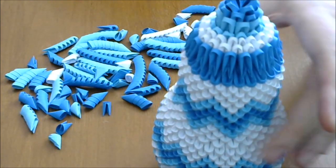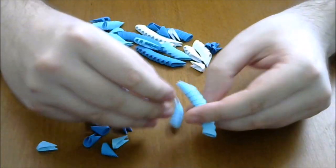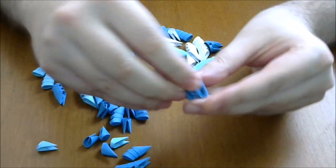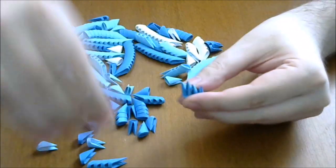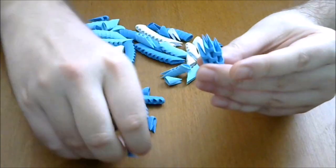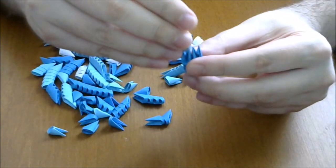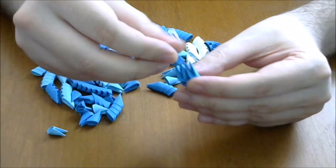Next we make the handle. We use dark blue pieces and very simple, we connect in pairs of three like this. In total we put sixteen pairs of three pieces — here we have only three, continue until you have sixteen.